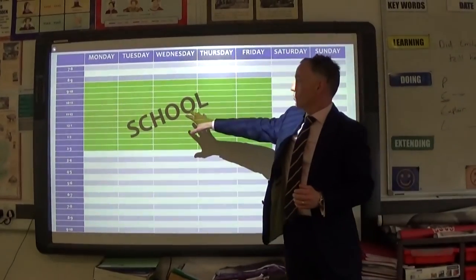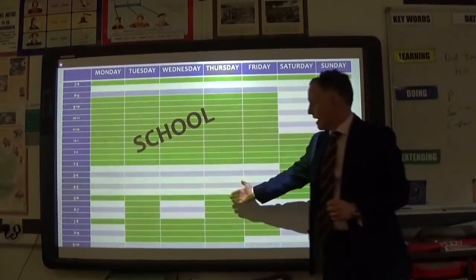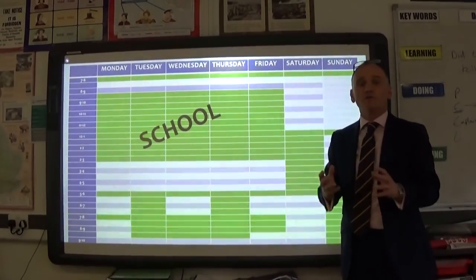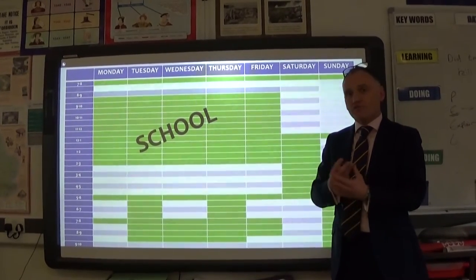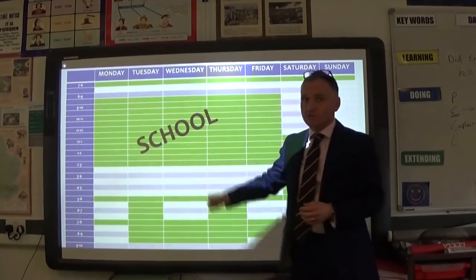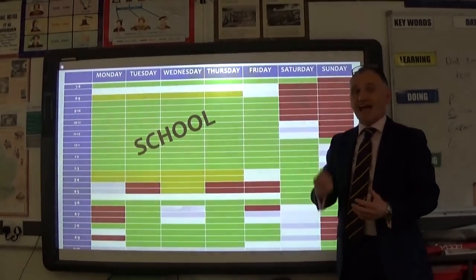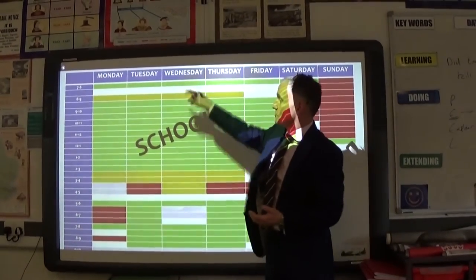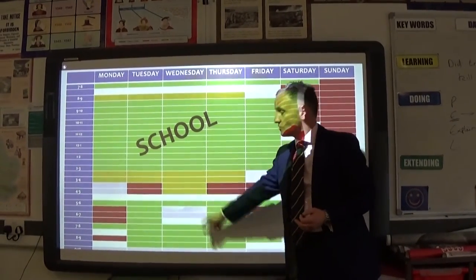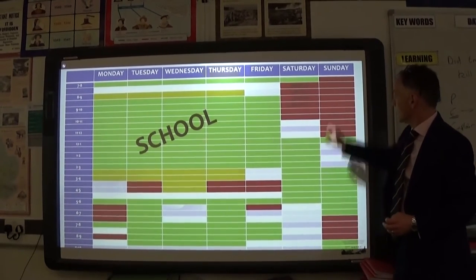For example, school time is blocked out. In the holidays that block is removed — it's your time. You can then block out other things: sports, visiting family, commitments after school, eating, watching your favourite TV programme. As a rule of thumb, GCSE Year 11 students should be doing three hours of extra revision every night, including homework, with a little more over weekends. Once you've planned when you can't revise, put in when you will revise — and most importantly, stick to it.